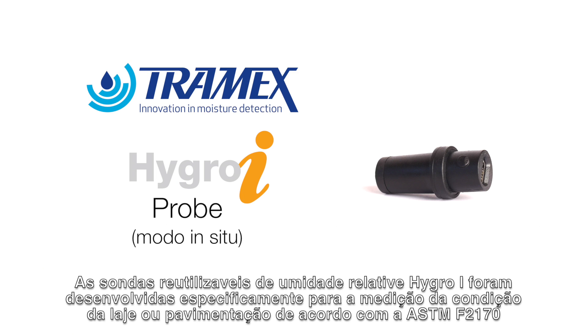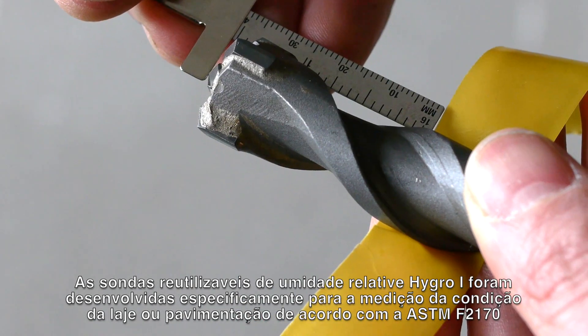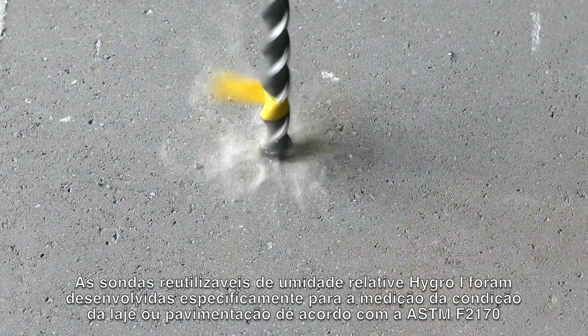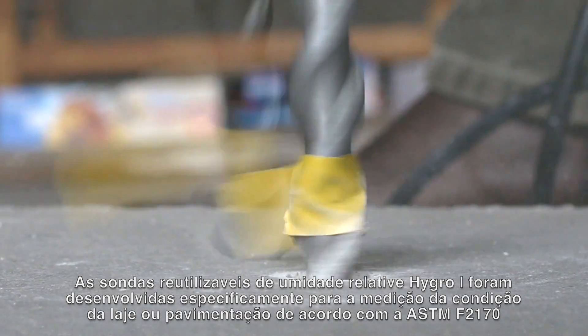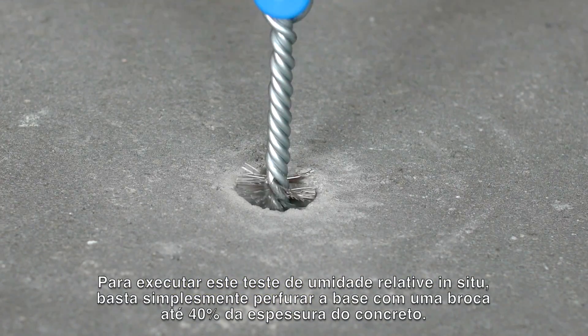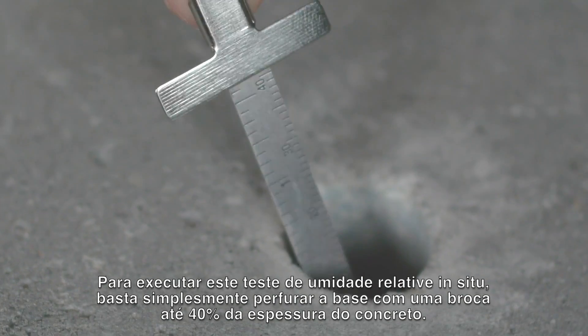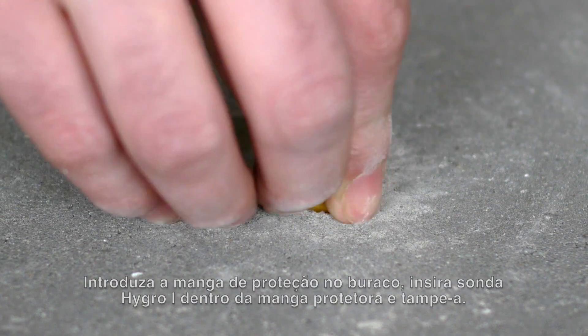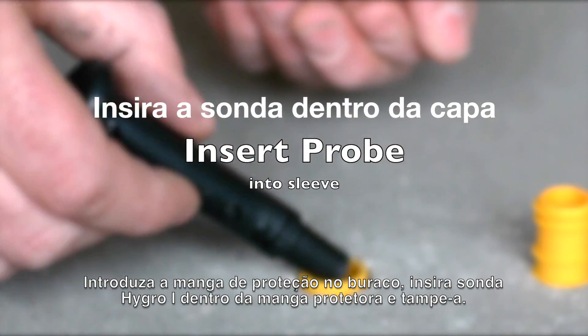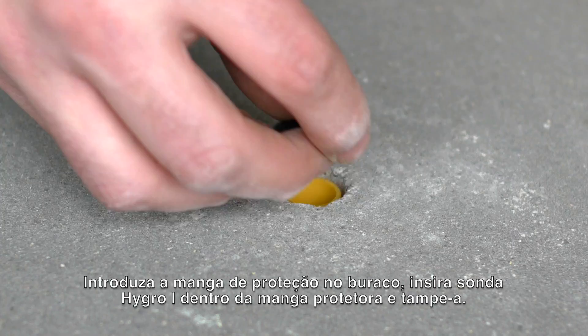The Tramex reusable Hygroi relative humidity probe has been designed specifically for measuring the potential moisture condition of a slab or screed as per ASTM F2170. To perform this in-situ type relative humidity test, simply drill a hole in the concrete to 40% of the thickness of the slab. Push the sleeve into the hole and insert the Hygroi probe into the sleeve and cover with the cap.